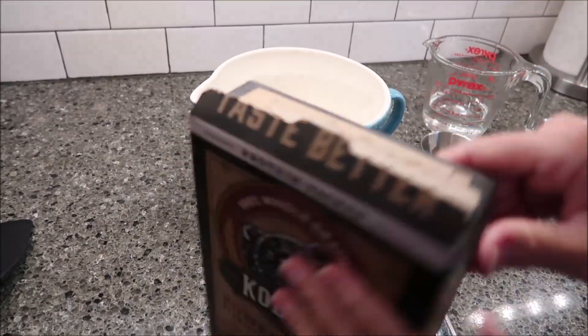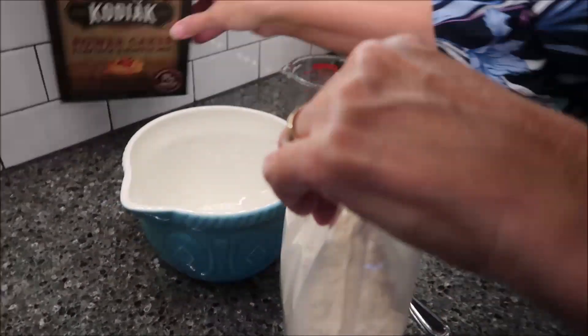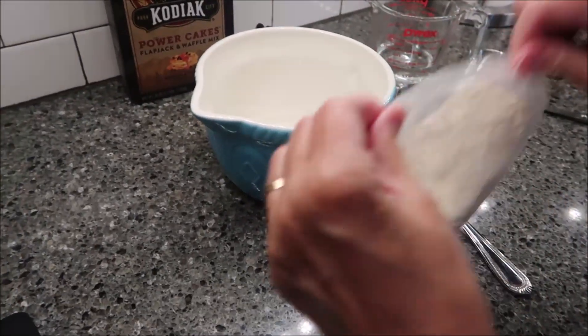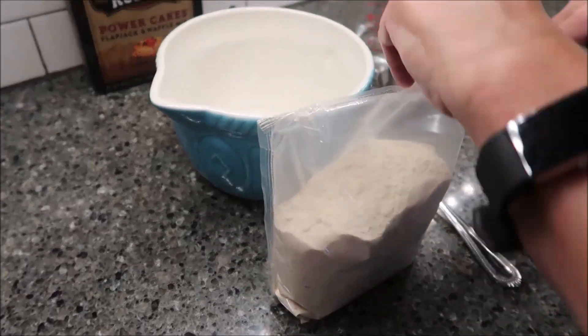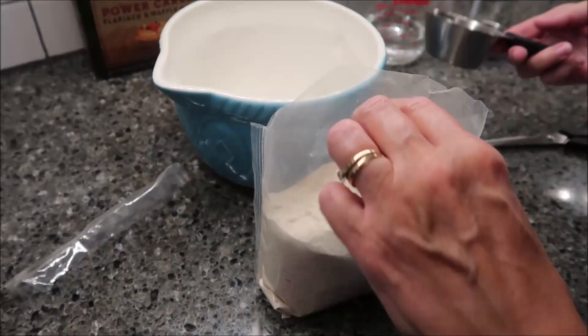All you need is water — one cup of this powder and three-fourths cup water. So let's take a look at how it looks. It's the chocolate chip variety, so I do see some chocolate chips in there.